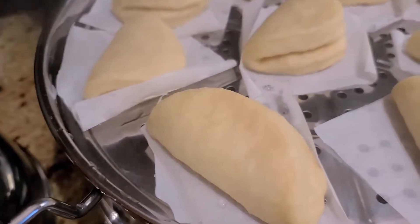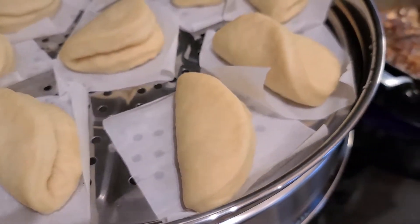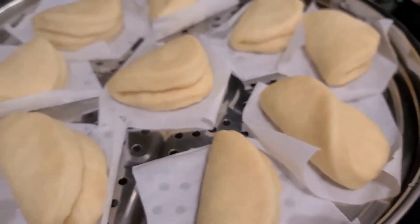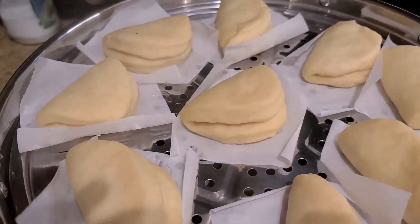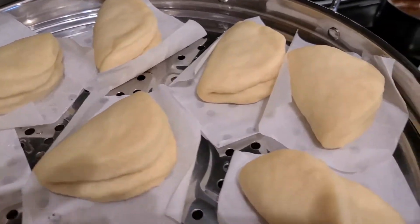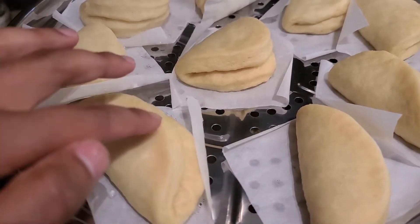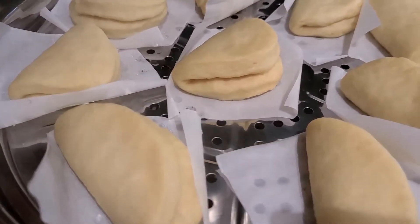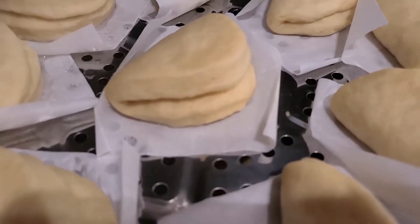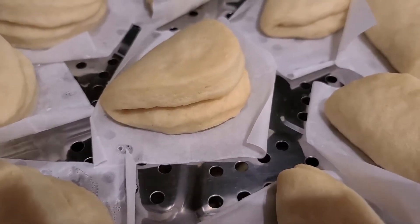Let's have a look at the buns. As you can see they've almost tripled in size — they've become really thick and look really fluffy. You can tell they're cooked because they're a little bit spongy and show that color change I mentioned. They grew about two to three times their size, so now we can take them out of the steamer and let them rest.